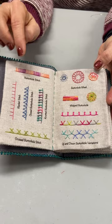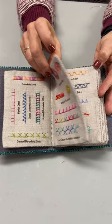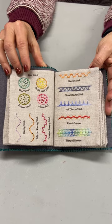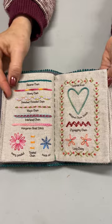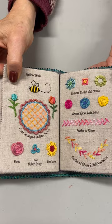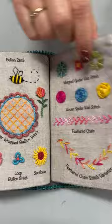Each page will have a printout of the words so that you'll know which stitch it is, and little dots for you to follow so your stitching is perfect. You will also be receiving lots of different threads so that you can try the different threads that are on the market. You'll be receiving pearl cottons, embroidery floss, and silk ribbon, as well as different specialty needles. You'll learn how to do beautiful bullion knots and exactly what kind of needle to use to get this beautiful effect.